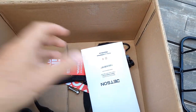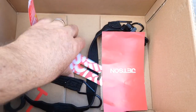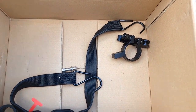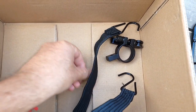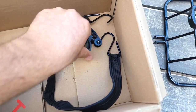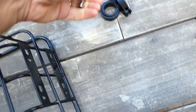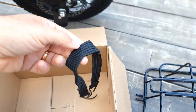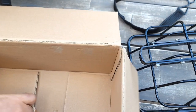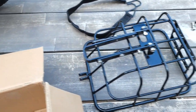It came in the box with no packing, so basically everything was loose inside and could easily be lost. Let's see what's inside — the things you need to attach it: bolts and bands to use. In order to get installation instructions, you have to scan a code, but I'll show you.